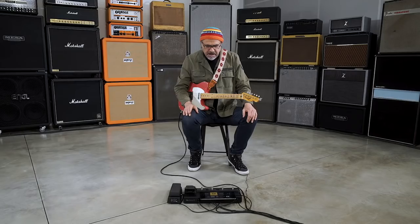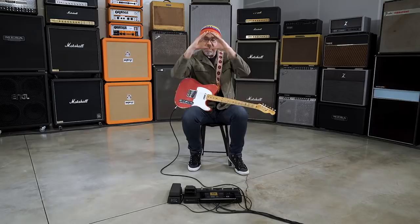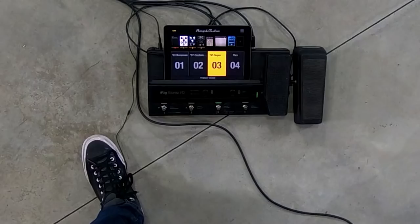With the iRig Stomp I.O., I was able to set four presets as far as my pedals were concerned. So it's like this is my pedal board, this is my amp, everything's right in front of me. I came in, plugged in, and was able to stomp, turn things on and off, mess with the parameters as needed, and was ready to go.